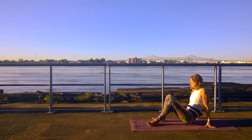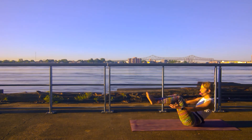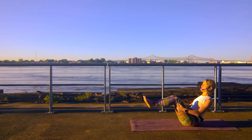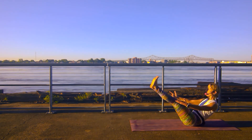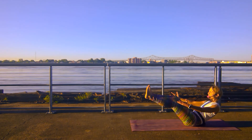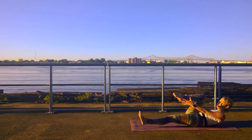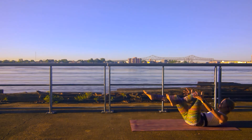Staying down here on your mat, finding a boat pose — feels like a suntan pose right now. Shins are parallel with the earth, roll your shoulder blades down your back. Grabbing the backs of my legs to pull my chest forward and my shoulders back. Extend your arms long, maybe extend your legs long. Pulling your belly button through the back of your spine. Engaging your lower core. We're going to reach our right knee into our chest as we release down, then left knee, right knee — keeping our shoulder blades off of the earth, reaching your hands towards your toes.